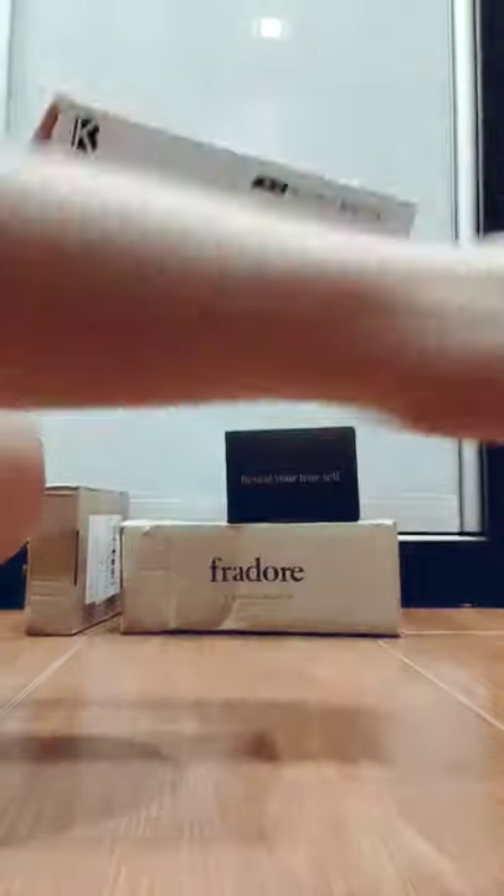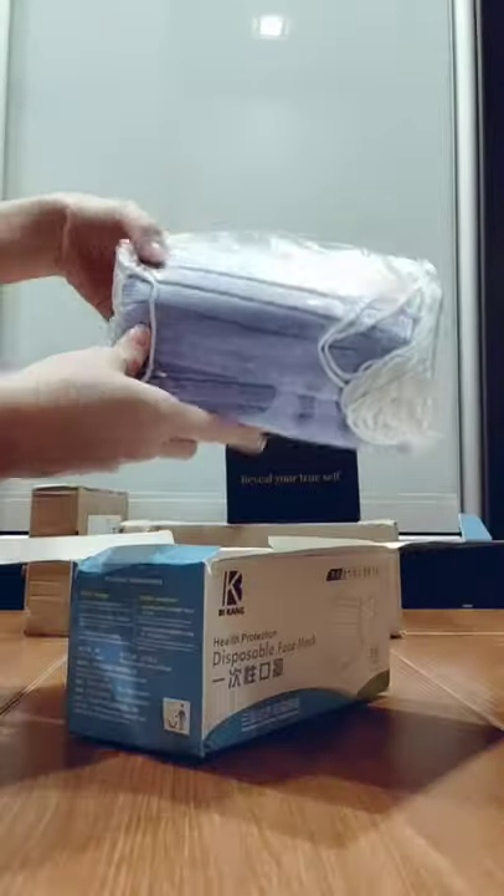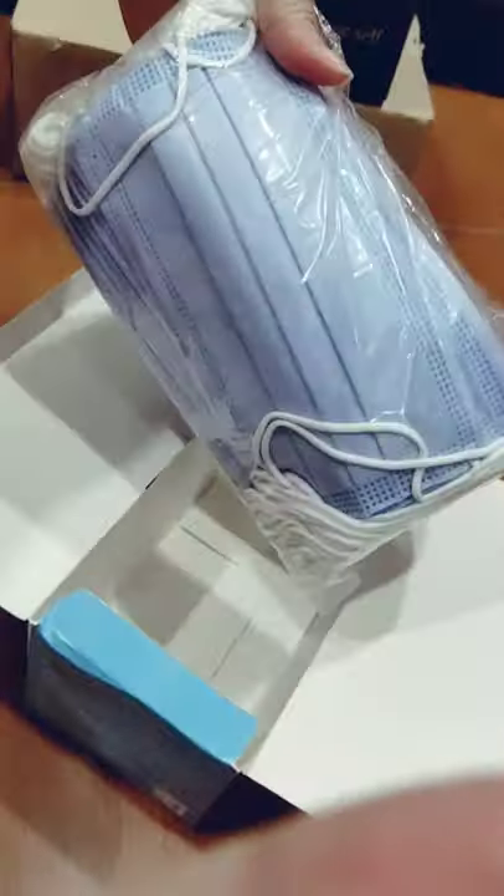Guess what I got? Pizza mask! First we gotta stay healthy. Ooh, it's another purple color. Interesting. Okay, can you see? Let me check. Yay! Okay, next. Nothing interesting here.